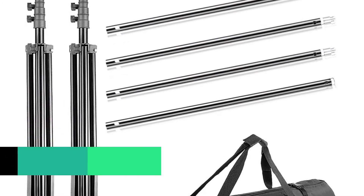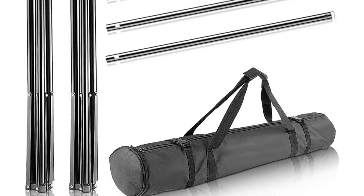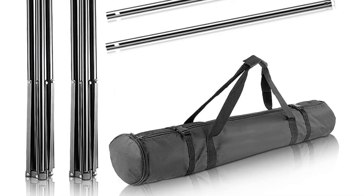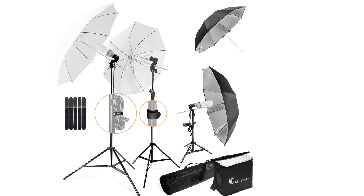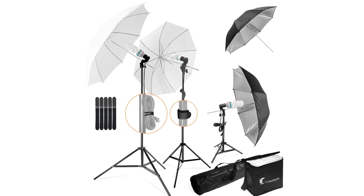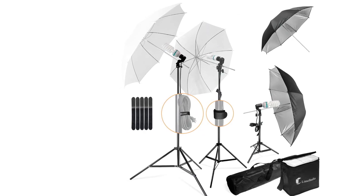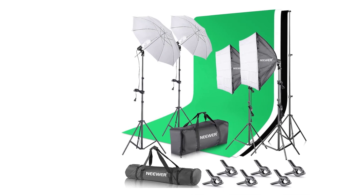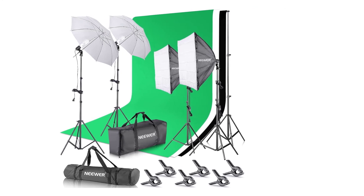Everything is easy to set up. From the light stands up to the backdrops, all it takes is a few minutes to build your own studio. Thank you for watching, guys. I hope you liked this video. If this video was helpful to you, please remember to leave a like, comment, and subscribe to my channel for more videos. If you have any questions related to these products, you can leave a comment below and I will get back to you as soon as possible.